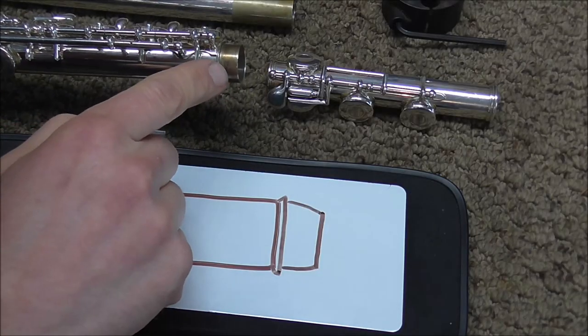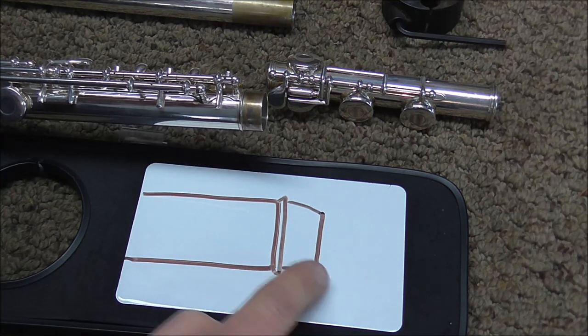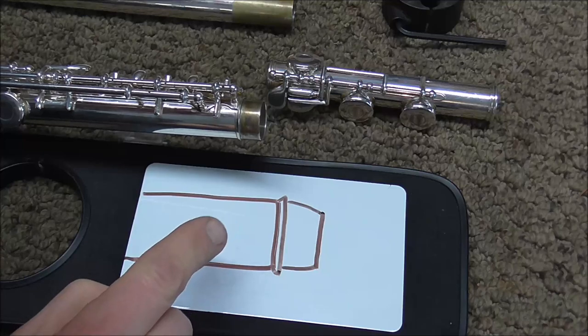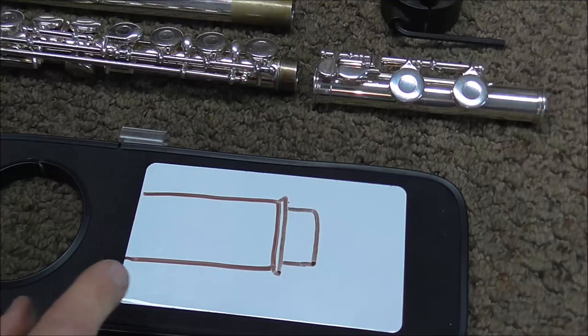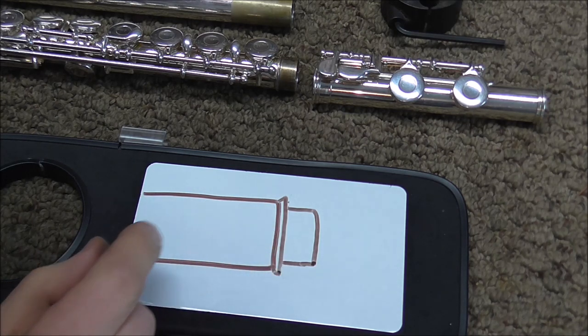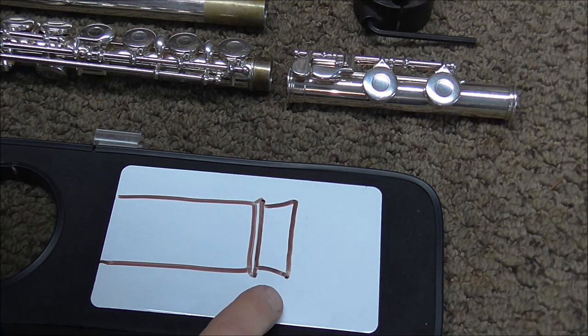There are different problems that flute tenons can have. This picture shows a tenon that's tapered — it's smaller at the end than in the middle, which is a common cause for loose foot joints or head joints. Another problem is that the tenon can be too small: cylindrical but too small, which will also cause a wobbly joint. Another problem is a flared tenon, which will usually cause the foot joint or head joint to be too tight.